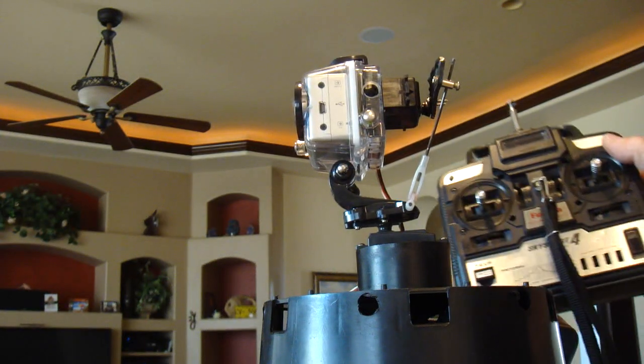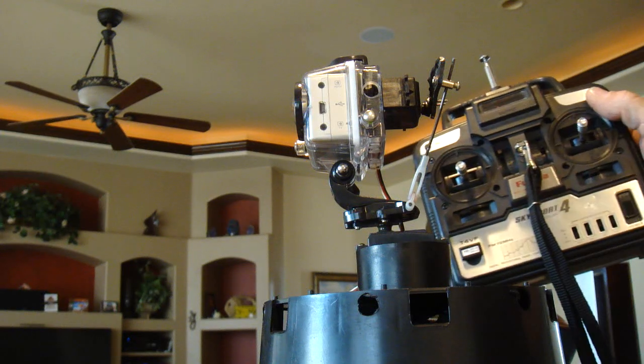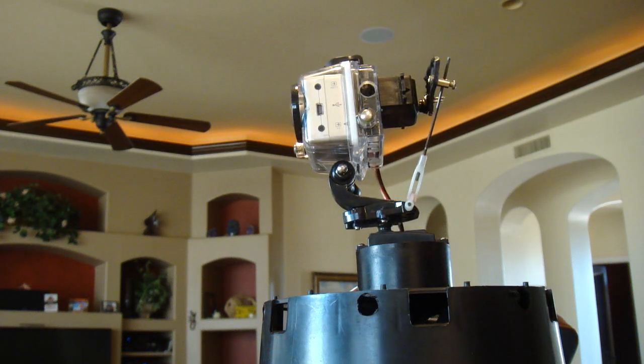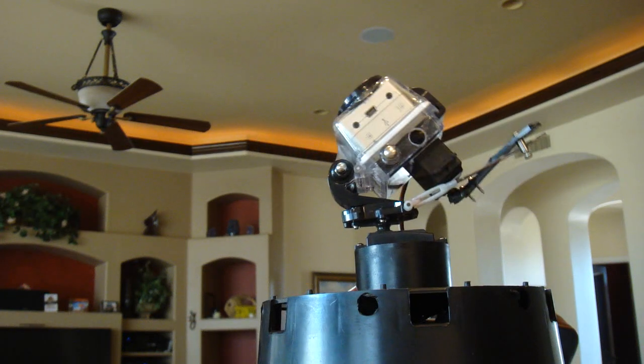I'm using an RC remote and I'm using two channels on the right side. That way I can use the other two channels for the blimp that I'm going to mount this upside down onto. Eventually I'll put it on a helicopter, but I need to find one that can carry this kind of weight.